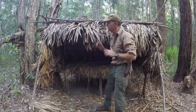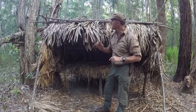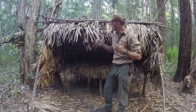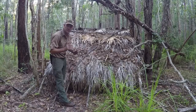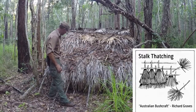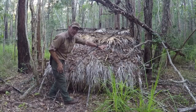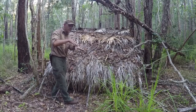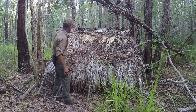We've thatched this with dead cabbage tree palm leaves because the dead ones don't shrink — that's why I always use dead ones as opposed to green ones, and they're very plentiful in this area. When I thatched this shelter I used dead cabbage tree palm leaves and a stalked thatch method. I started at the bottom and went all the way along in a row, then started at the other end overlapping by at least half, went all the way across again, and kept going across until I reached the top. It's very important that you overlap by half to achieve good watershed — the same way that tiles are laid on a roof.